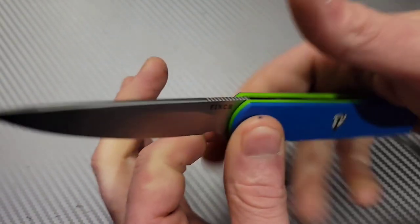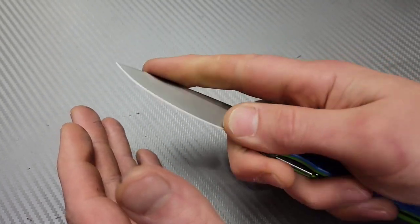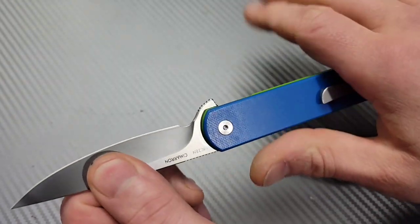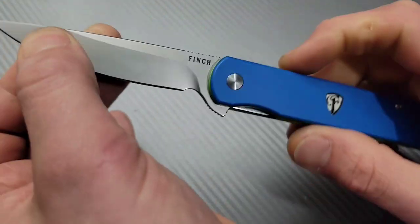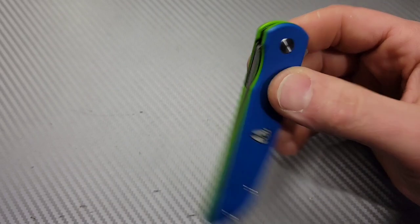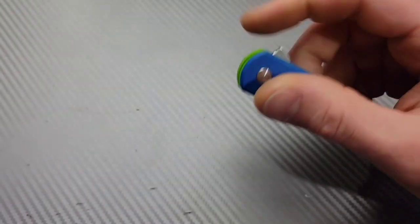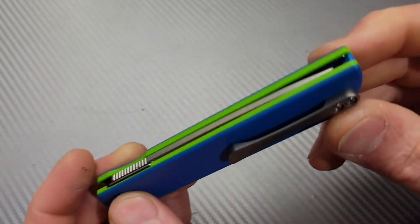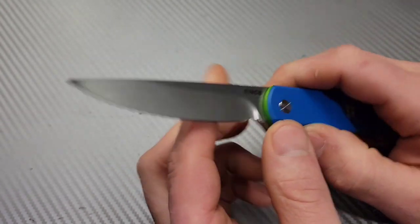The ergos are very comfortable with neutral ergos, which I love. There's a little jimping on the spine and a nice spot for your finger for fine detail work, plus a little stoppage to prevent sliding up the blade. The liner is easy to access and the drop is incredibly smooth. The blade-to-handle ratio is a little off but overall it's an awesome knife.